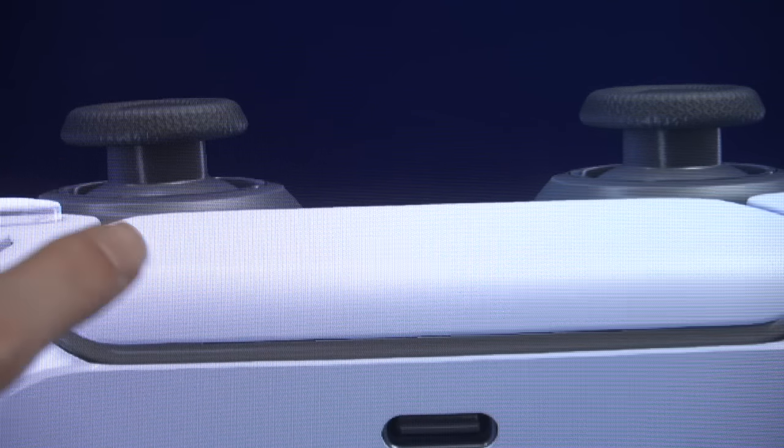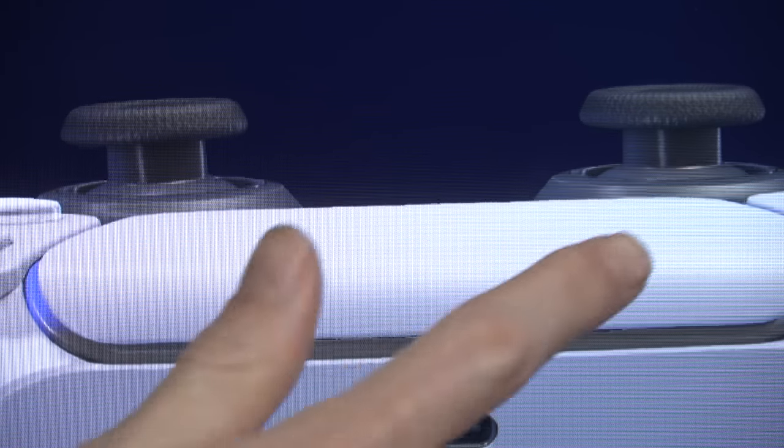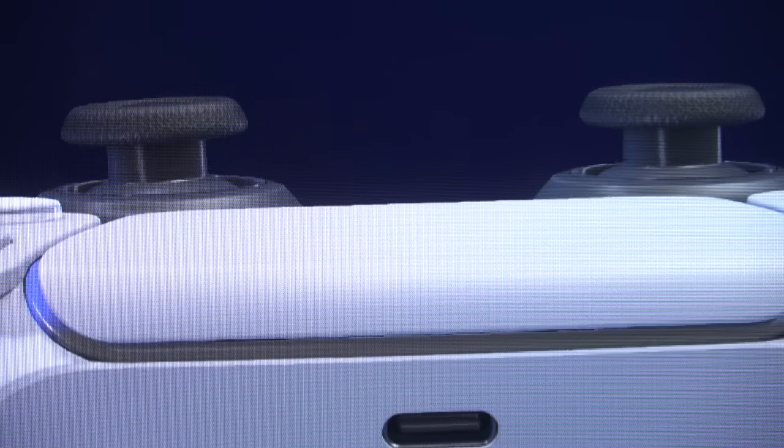If you see that one analog stick looks like it's leaning or shifted more than the other, then the issue with your controller is most likely stick drift, and you should probably either replace the controller or think about sending it in.